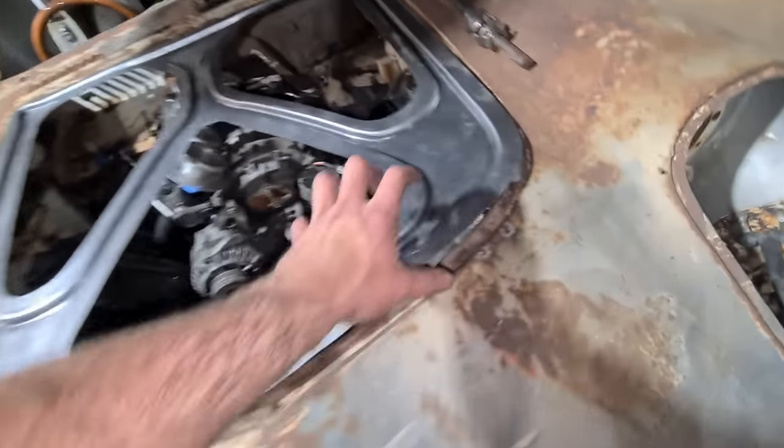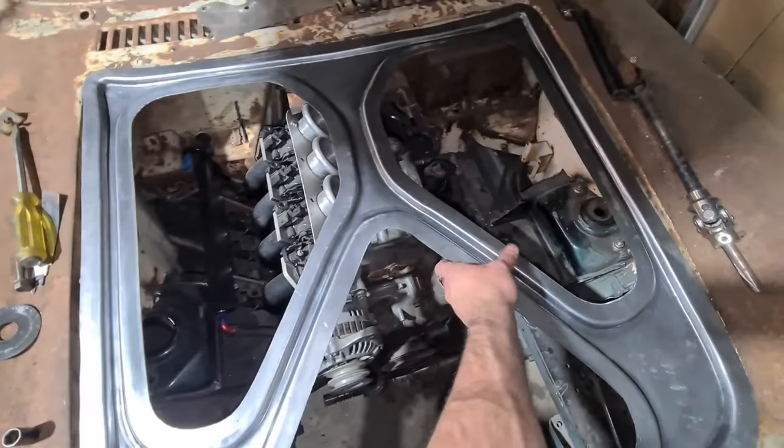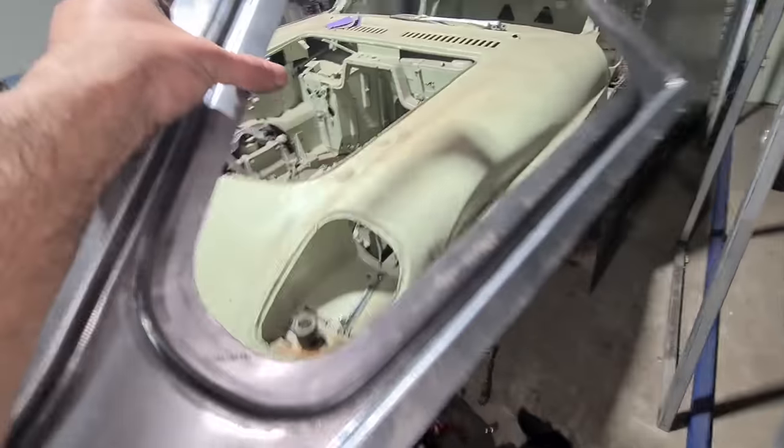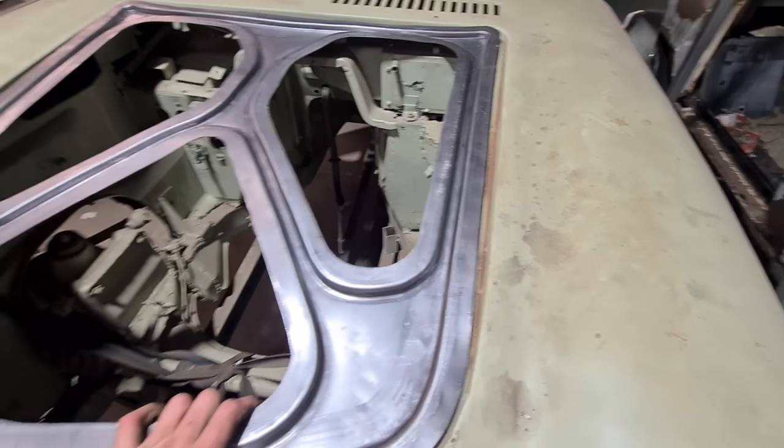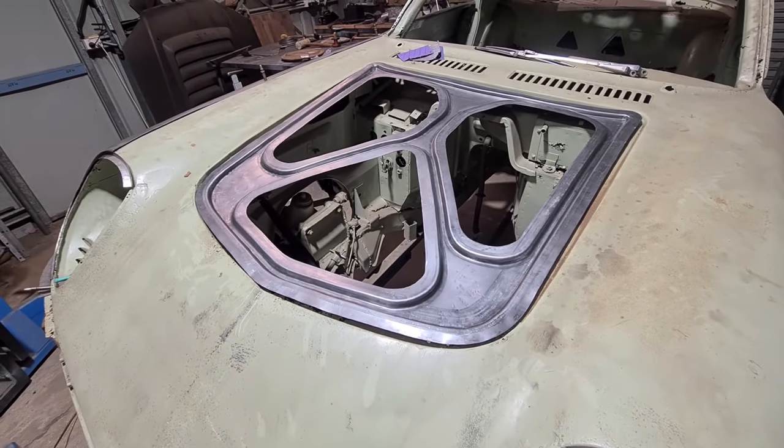I'm hitting the hinge here — that's why it can't sit. I'll check it on the other car. Okay, fitting better.